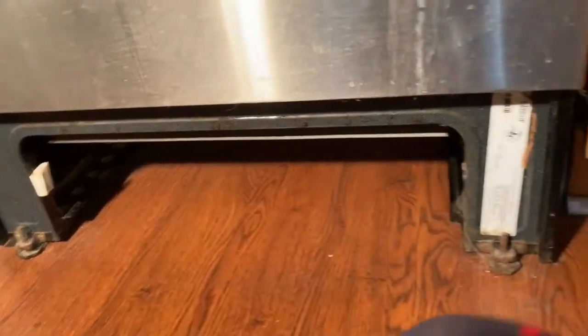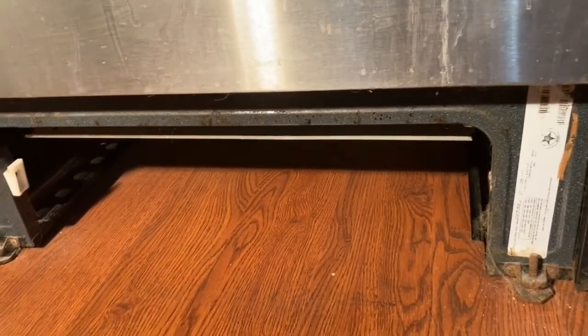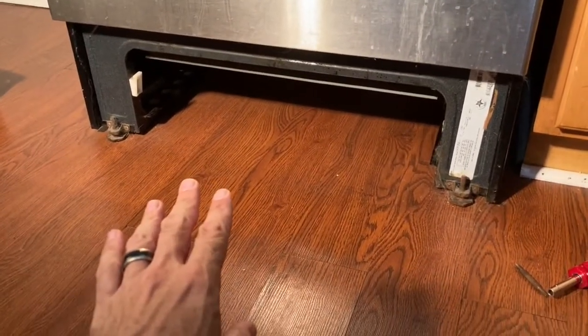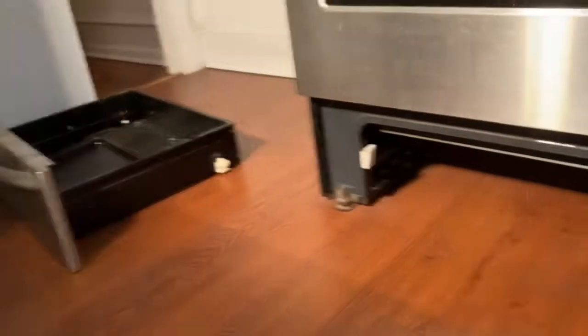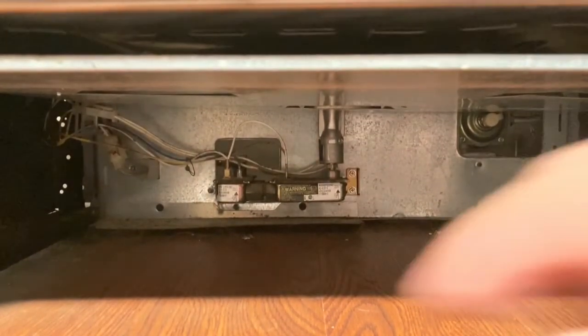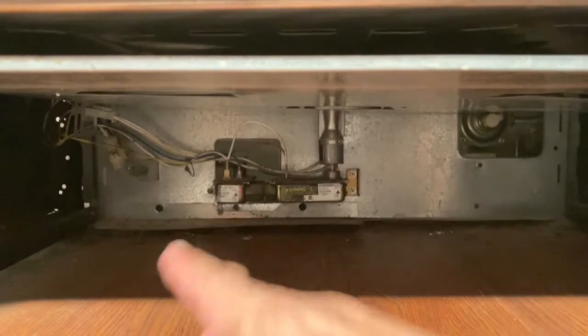Before we go any further, I want to show you where the igniter connection is underneath your oven and how you're going to get there. So there's your oven. On the Electrolux, you've got a storage area under here — pull that drawer out. You're going to look under here and your igniter connection is going to be located back here.